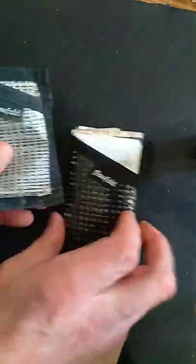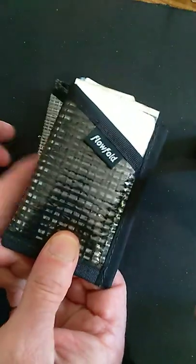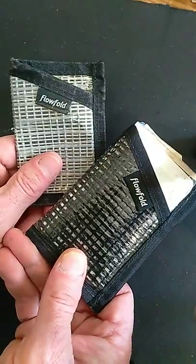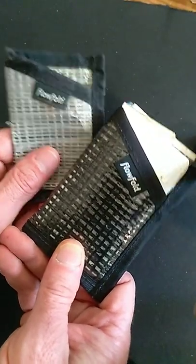Just a really great way to go. If you're a minimalist and don't like a lot of bulk in your pockets, check out Flowfold. Really great product, highly recommended. There you go — free endorsement.